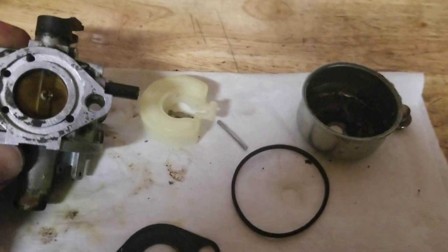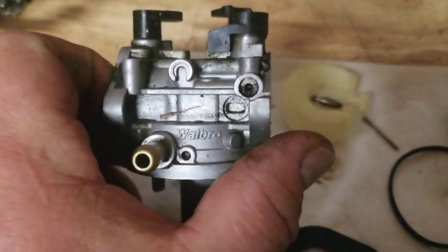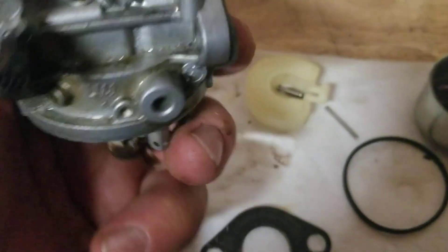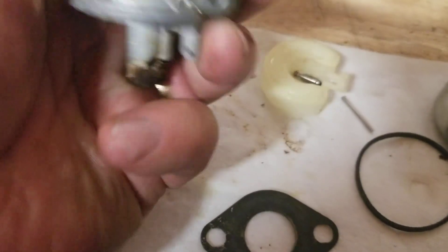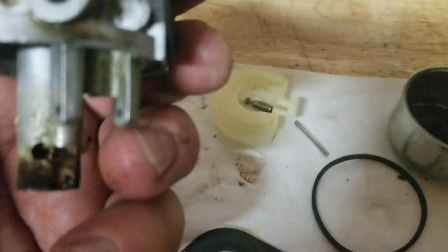I'm working on this X-Mart with a Kawasaki FJ-180 engine, and it's got a Walbro carburetor, LMJ-17. You can see the number on the top — LMJ on the side, Walbro on the side, 17 up there in the print code, dash one.